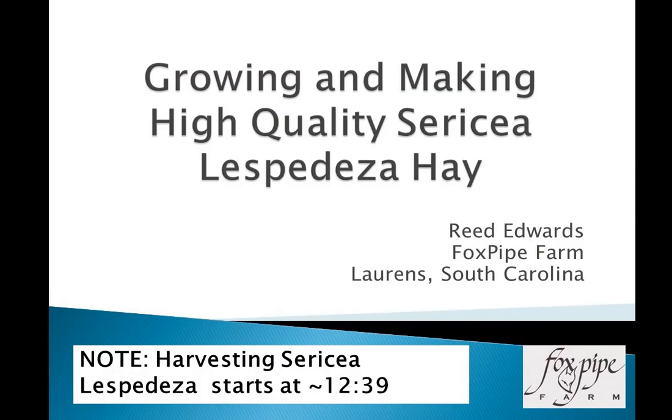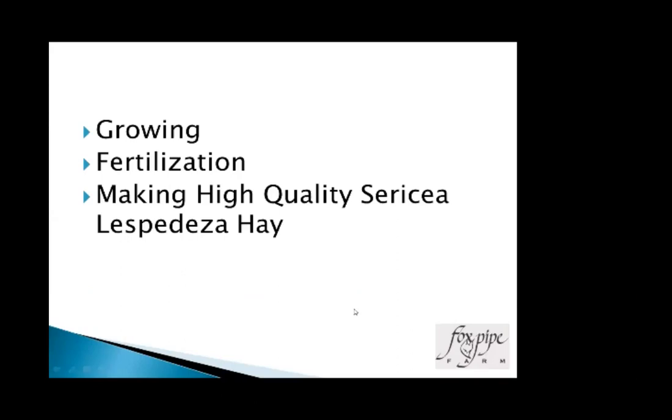My presentation today is growing and making high-quality sericea lespedeza hay that looks like pressed flowers and has most of the leaves attached to it. What we'll go over is growing, fertilization, and making high-quality sericea hay.